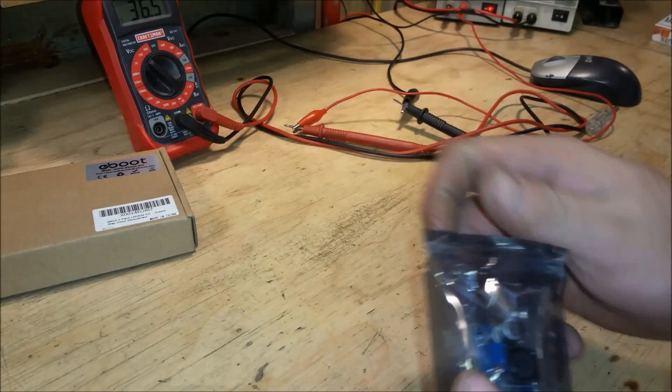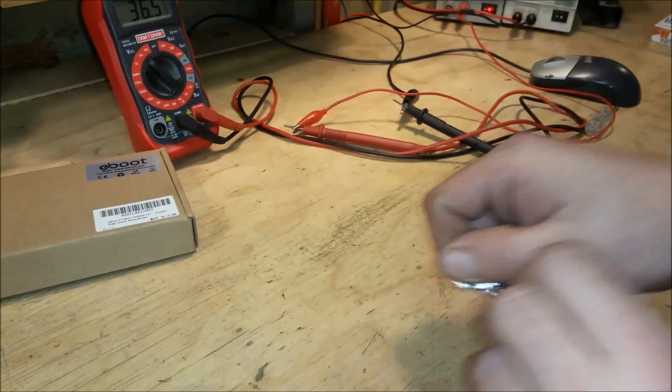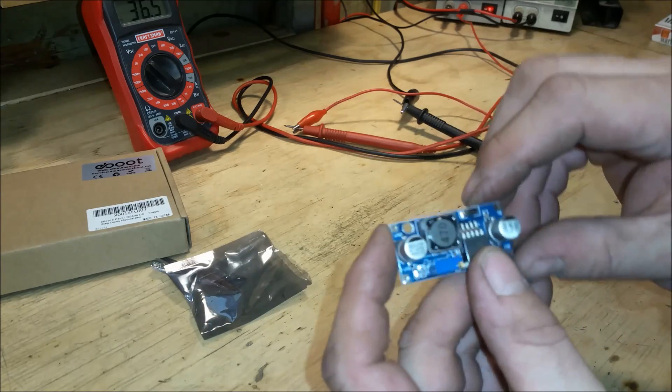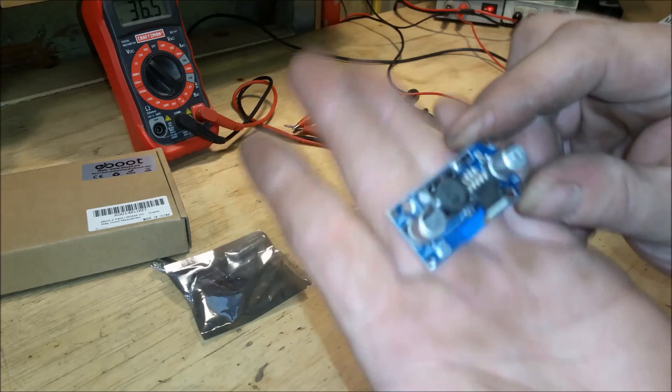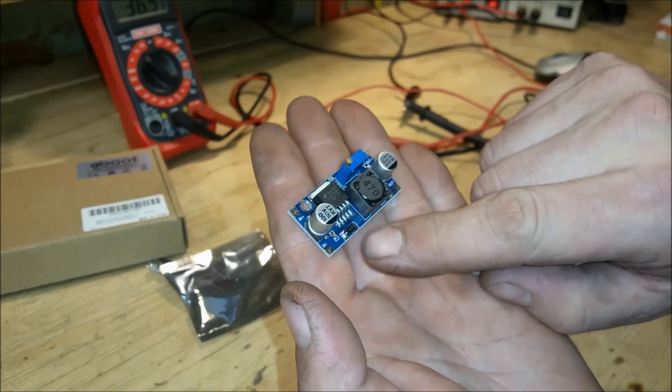Now let's open this baby up. Note to myself, I need to wash my hands.